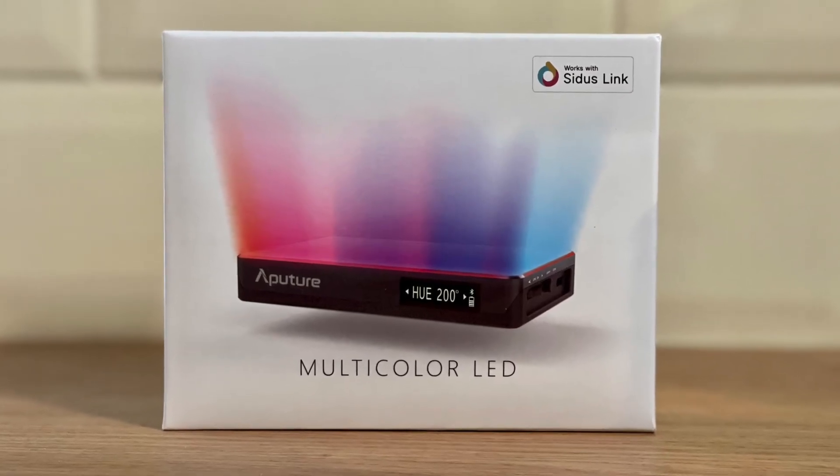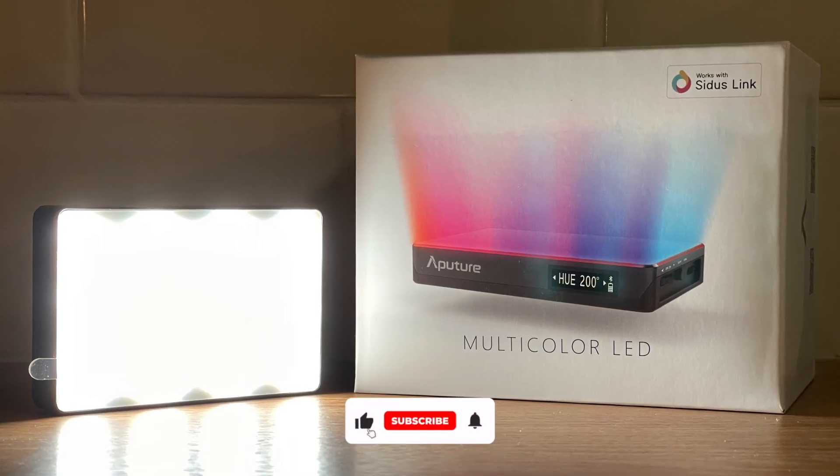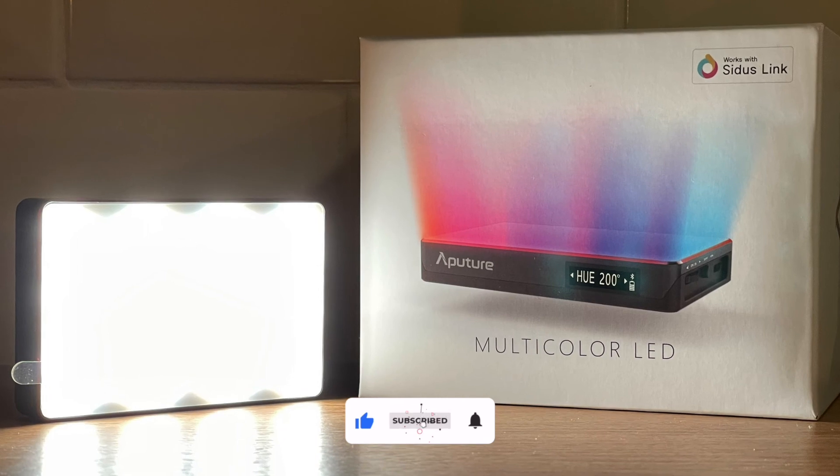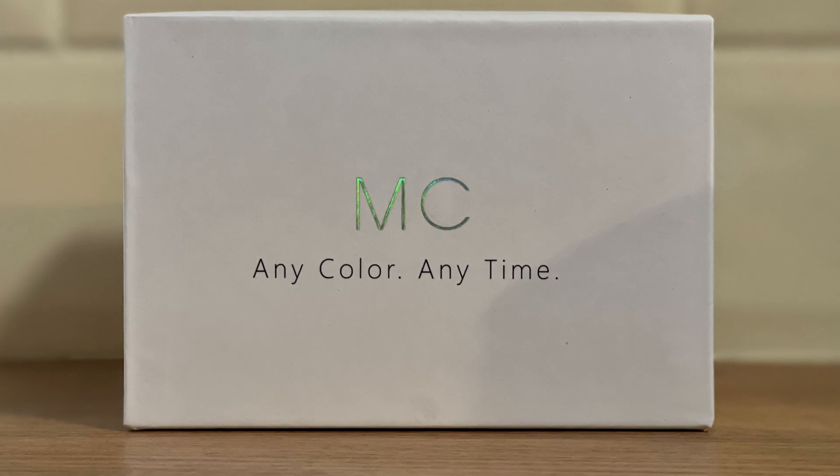I hope you've enjoyed this video — it's a bit different to my usual. If you have, please give it a thumbs up. If you haven't already, subscribe and hit the notification bell so you get a notice whenever I post something new. Thanks very much for watching, take care.